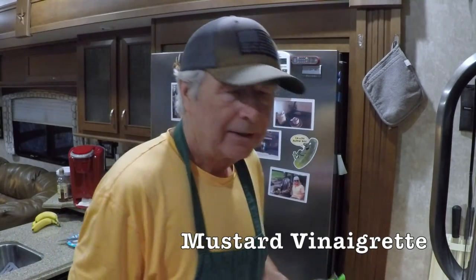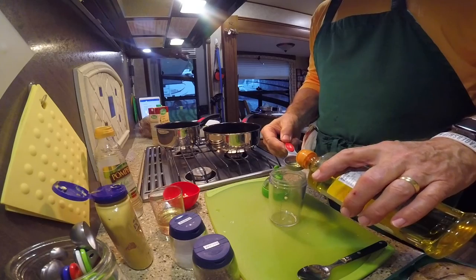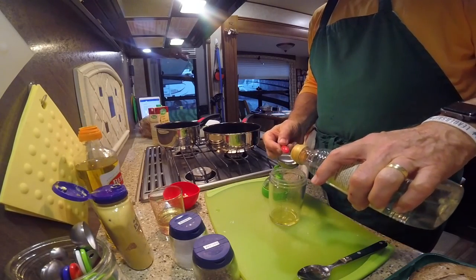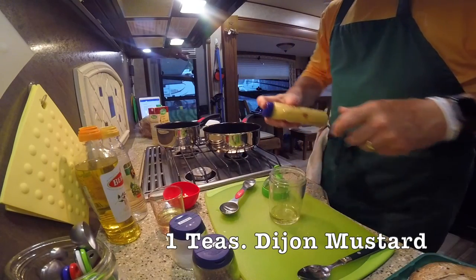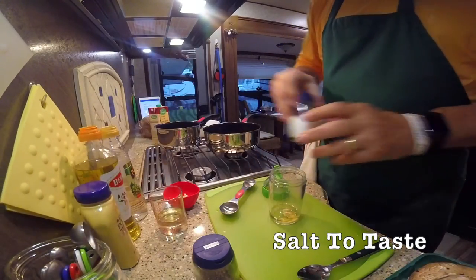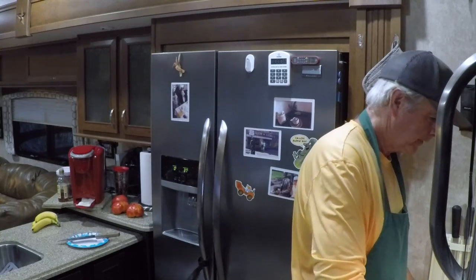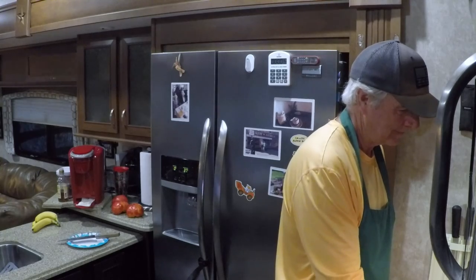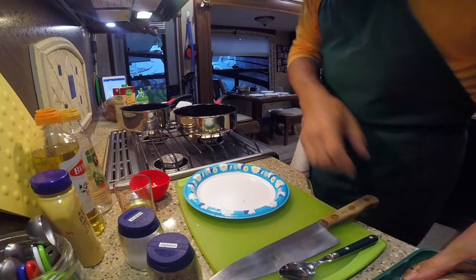I like to use this cruet that we purchased to make this ahead — you can whisk it or shake it in this cruet. We're going to put together a tablespoon of olive oil, one tablespoon of white wine vinegar, a teaspoon of Dijon, and a bit of salt to taste. You're going to whisk that, or in this case just shake it, and there you have a quick mustard vinaigrette.